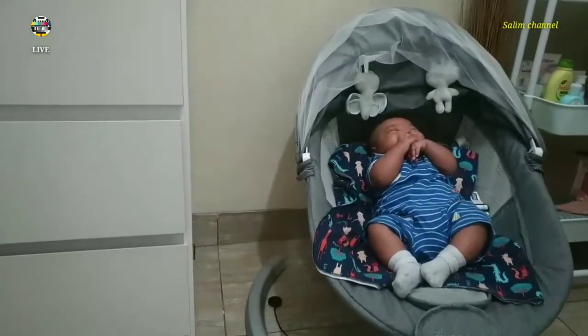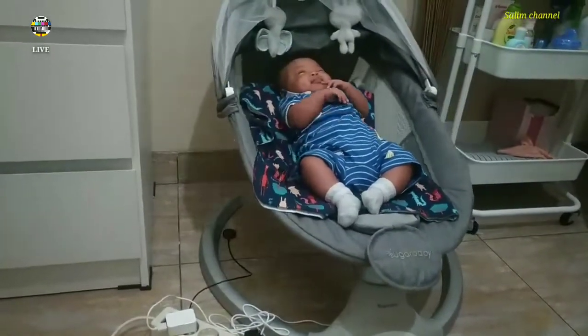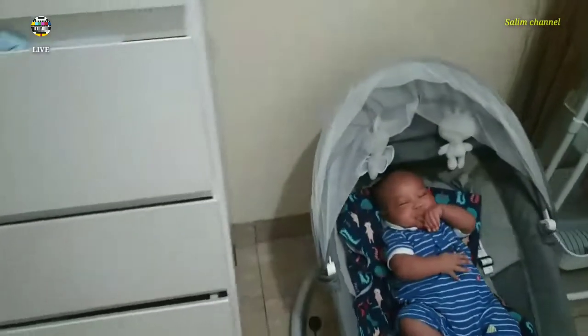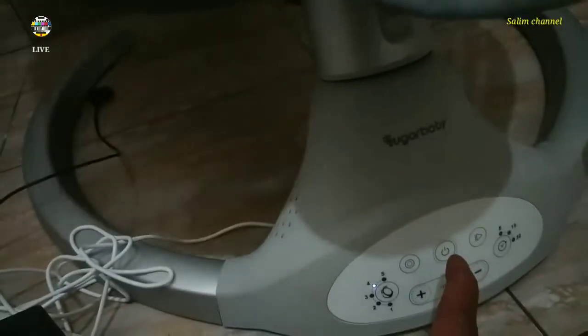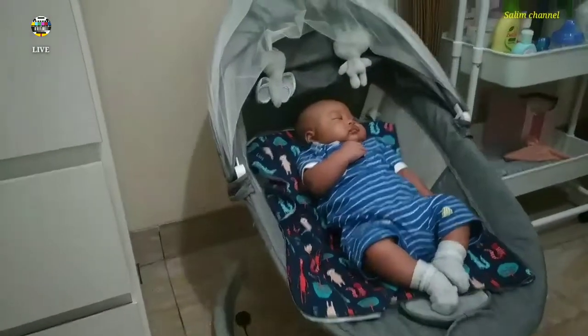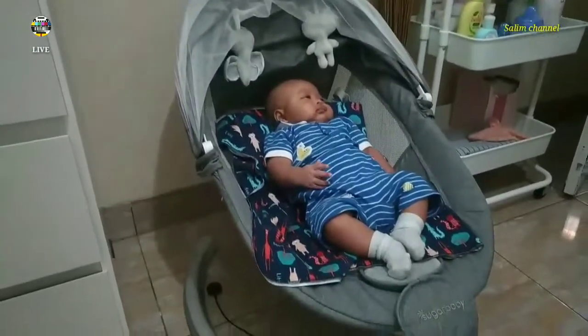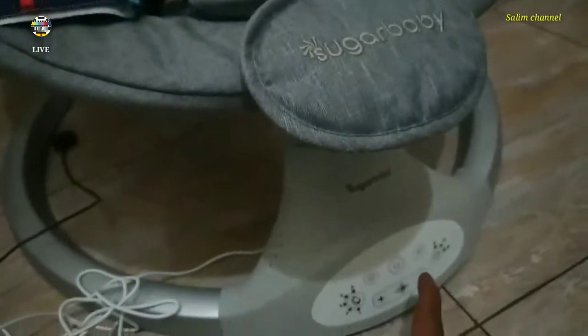Elektrik enak ya, motor ini asyik deh goyang goyang. Kalau kita sudah selesai, kita matikan - tekan tombol nah ini ya. Tapi si dedenya tidur, sayunannya sudah dimatiin, bangun lagi dia. Kita hidupin lagi.